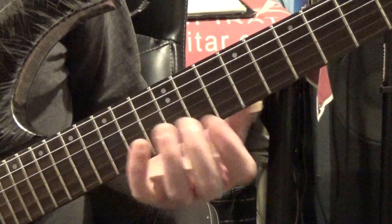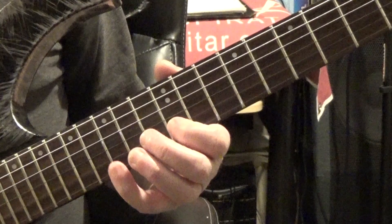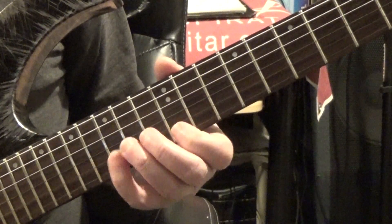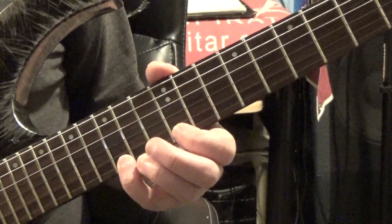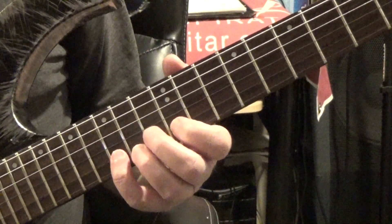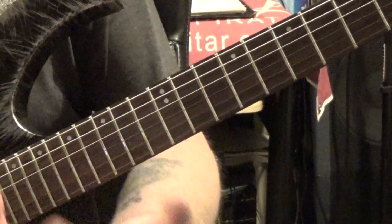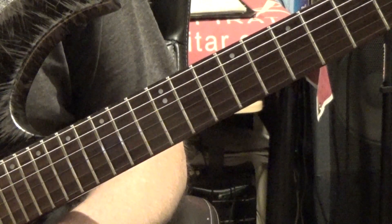A good approach is to just mess around with combinations. For example, 12 and 15 on the B string, 12 on the high E, back to 15 on the B, back to 12 on the high E, then 15 again and back to 12 — any little combination like that. Instead of picking every note, you could try doing a pick-hammer, or a hammer pull-off. Changing notes you pick to hammer-ons or slides adds a lot of texture and flavor to what you're playing.